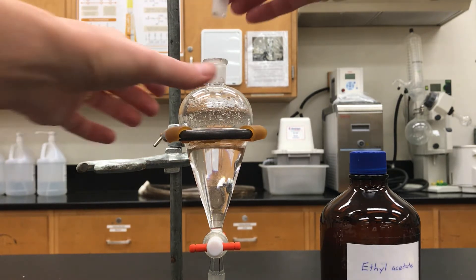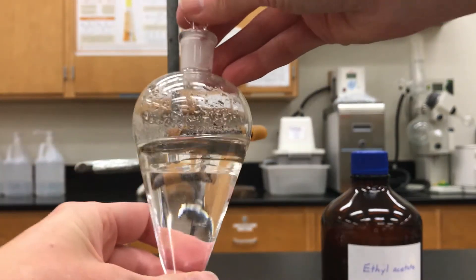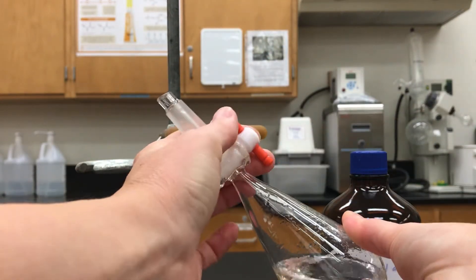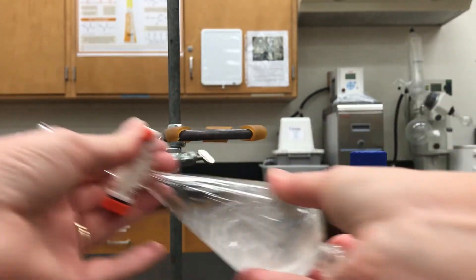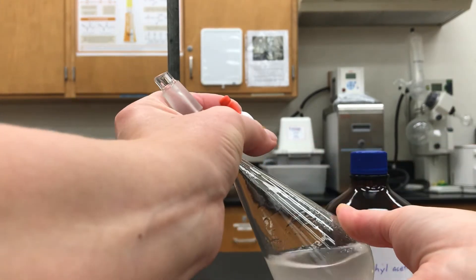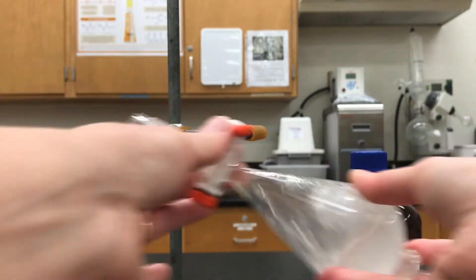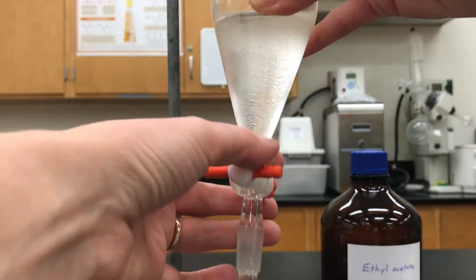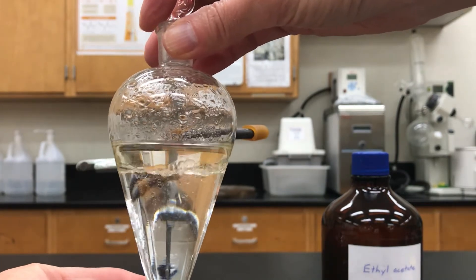I shake up the separatory funnel just like I did in the previous video. I put the stopper on, turn it upside down using two hands, give it a little vent, and give it a good shake for between 10 and 20 seconds. That's probably good. Now I let it settle down and let the layers form.